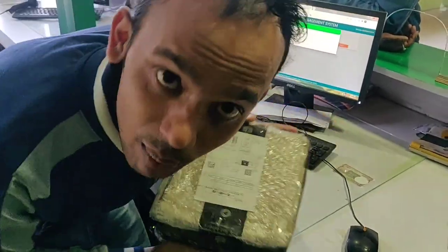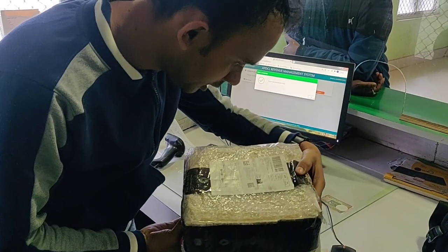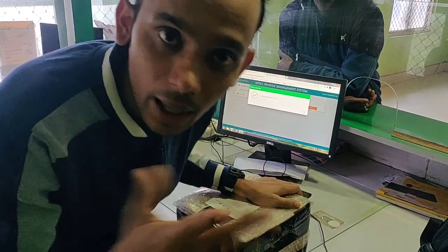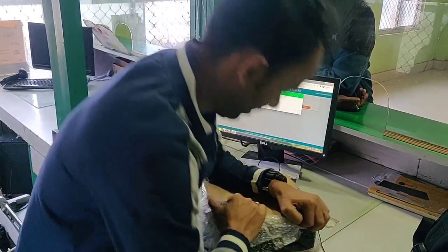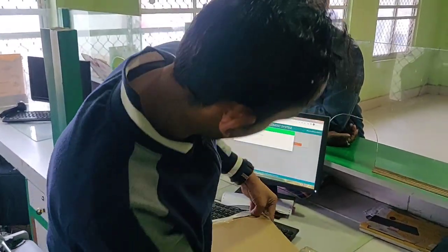Today I will unbox this thermal printer. I forgot the brand name — I'm not sure. This is for official purpose.